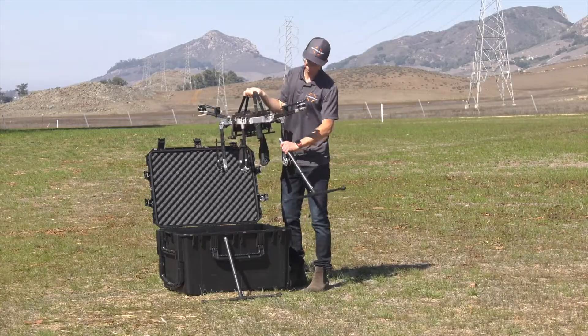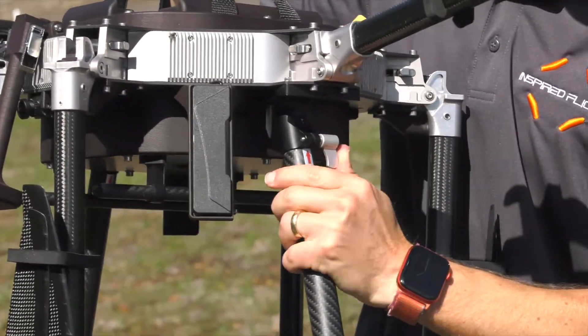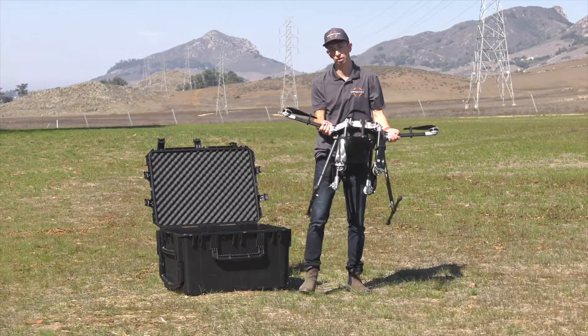We'll then insert the landing gear in the same way as we did with the bottom. Feel it notch into place and tighten the ratcheting clamp. Once the landing gear is installed, you can set the vehicle down.